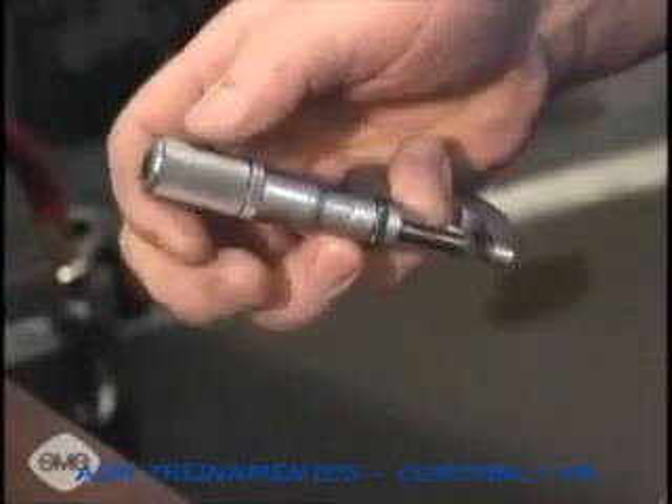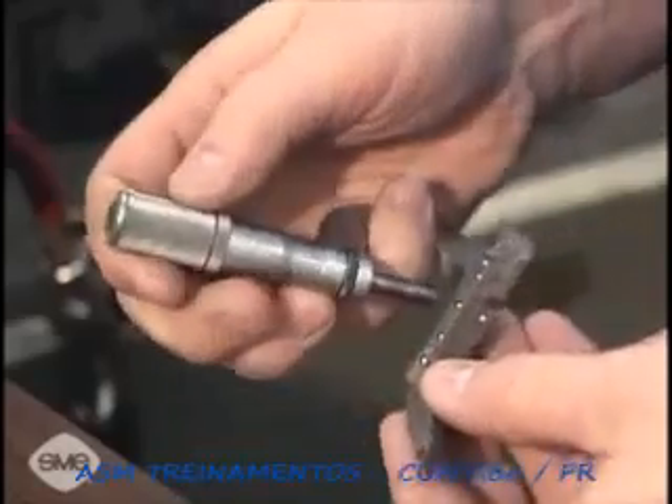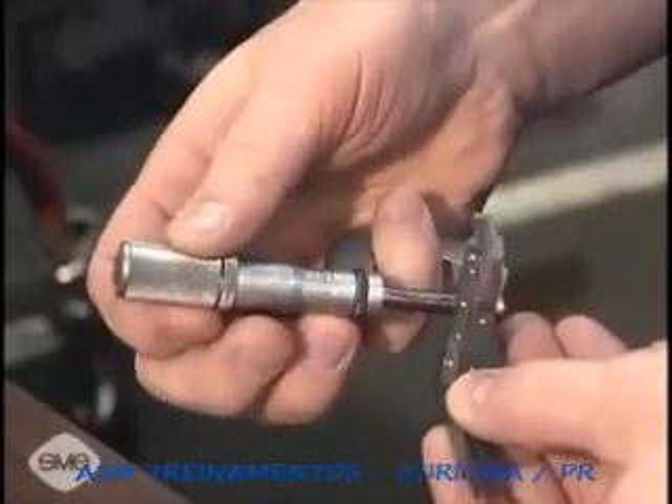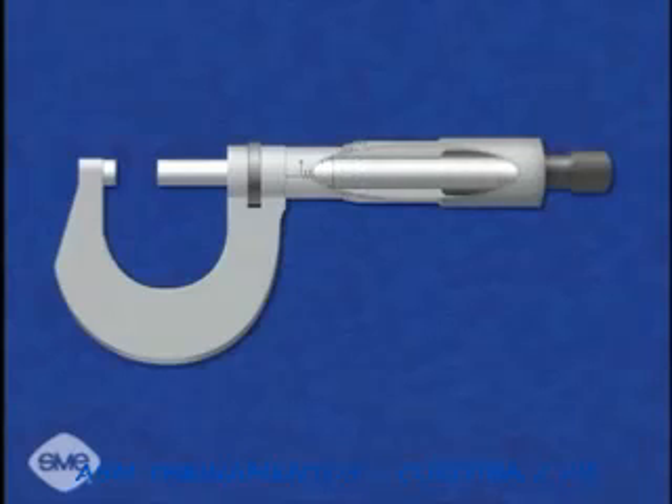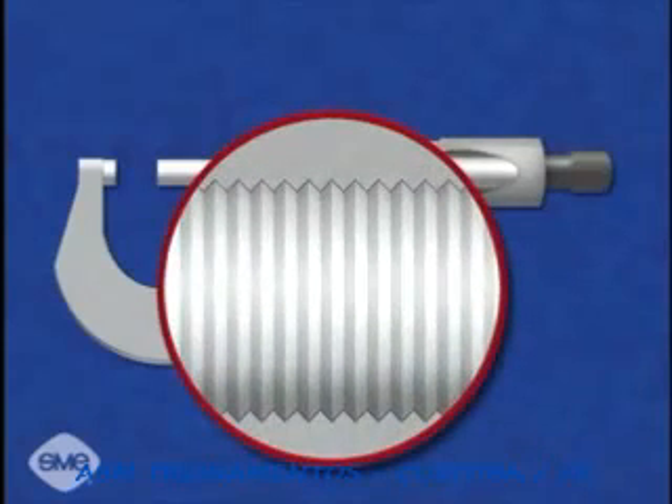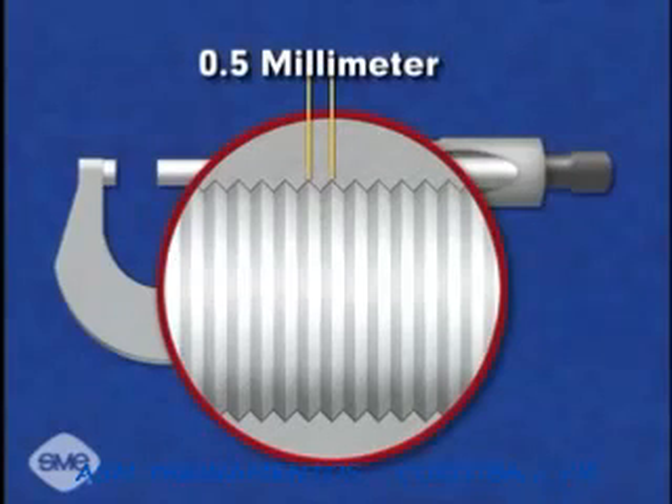Micrometers are produced in various precisions, both in metric and English units. In every case, it is the thread pitch of the spindle screw that makes each type different. The thread pitch is the distance between two adjacent thread crests. In this example, the thread pitch of the micrometer spindle screw is precisely one-half millimeter.